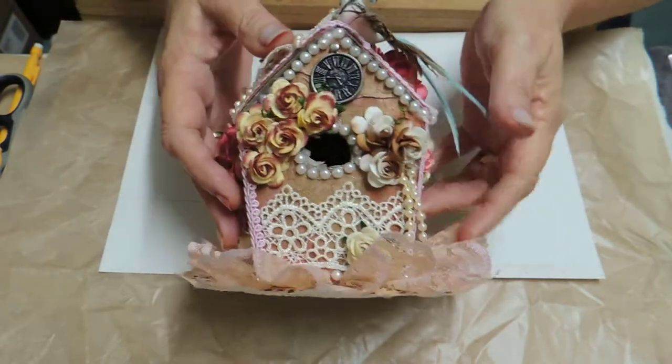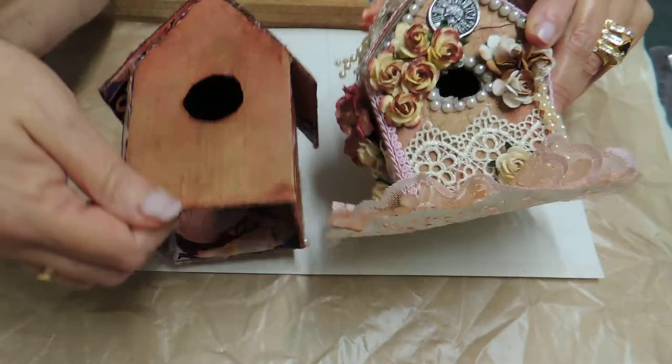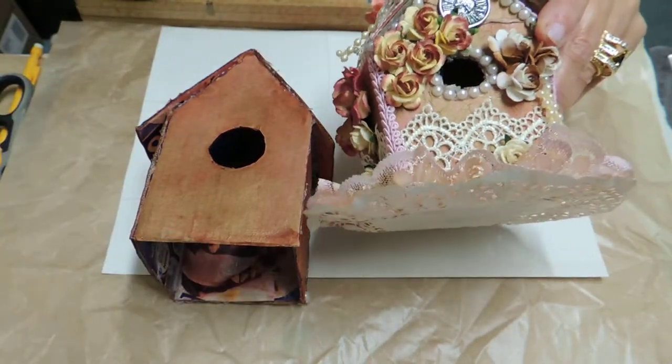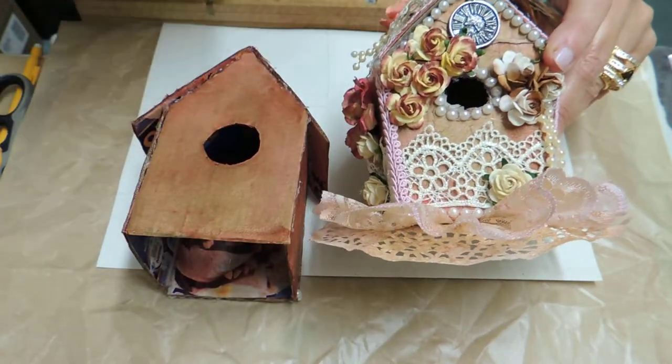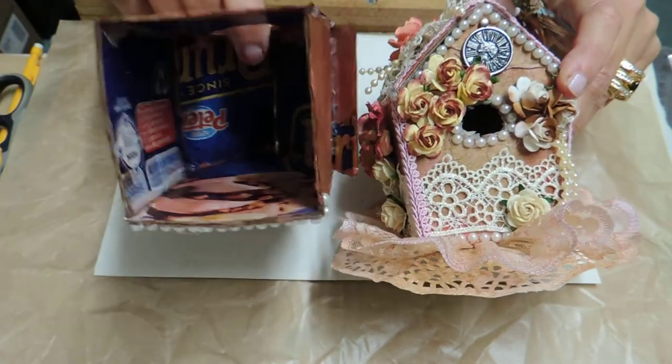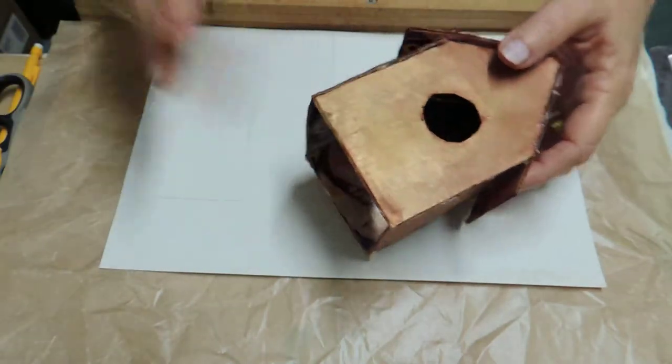Okay everybody, here's part two of the rest of this little birdhouse. I hope I can finish it in two parts — if not, I'm sorry, it would just be the embellishments that are left. Okay, so we'll start on that.